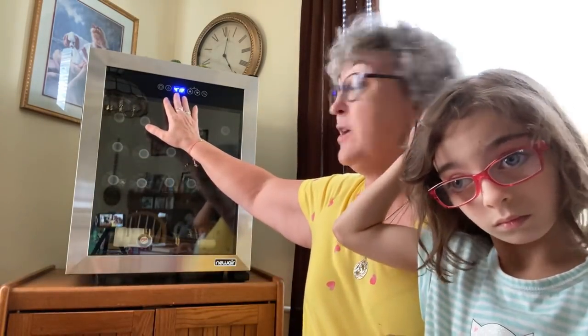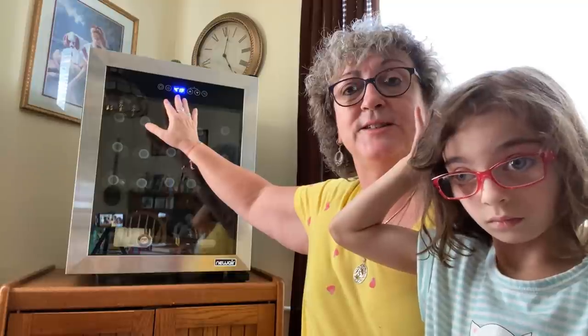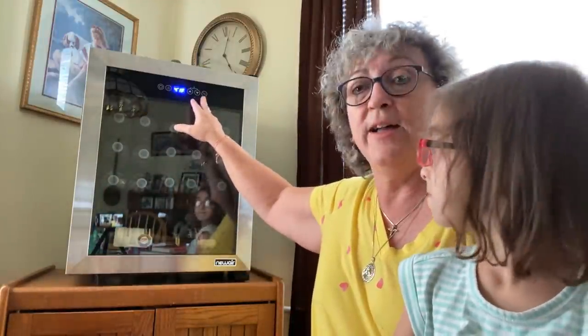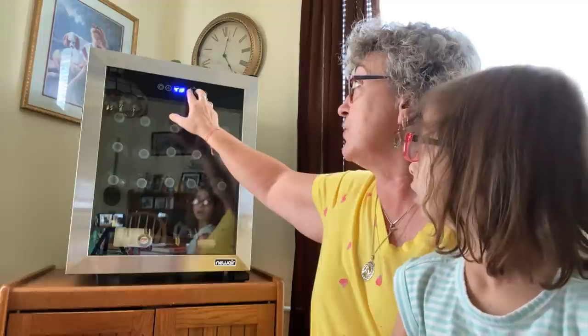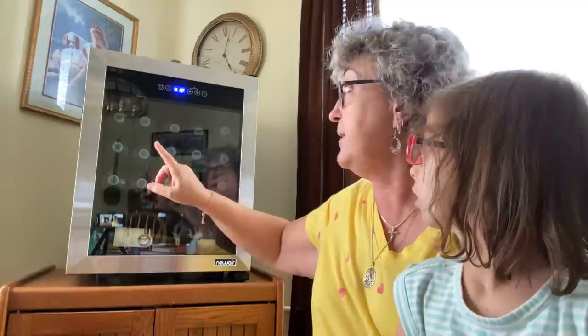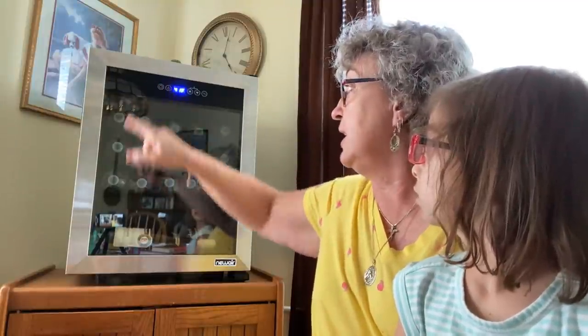It comes with Fahrenheit and Celsius settings. If you're into using Celsius as a temperature gauge — we use Fahrenheit here in the United States — but you can use Fahrenheit or Celsius. There's a control button for that. There are two control buttons right here that you hold simultaneously, and you wait for the beep. Did you hear that?